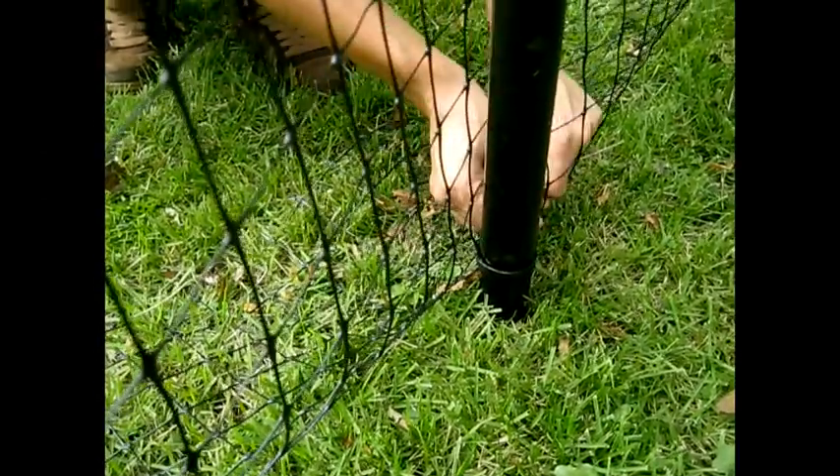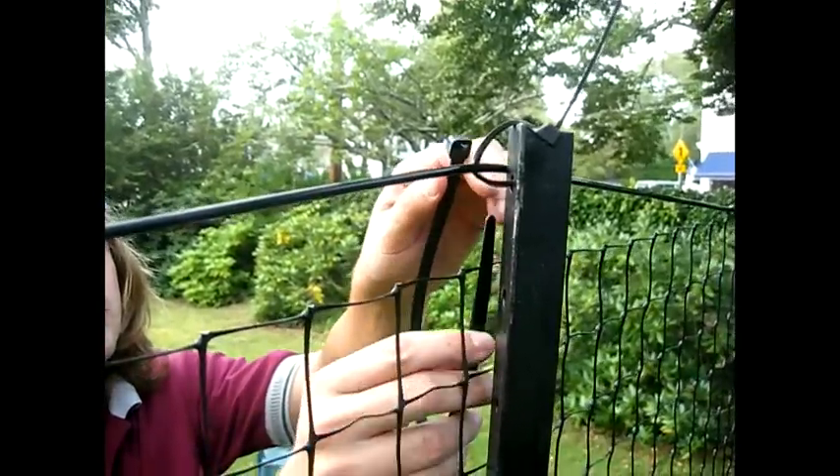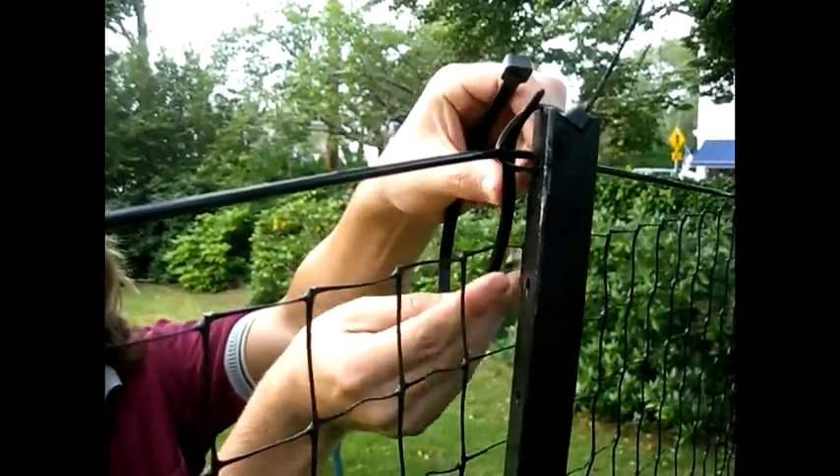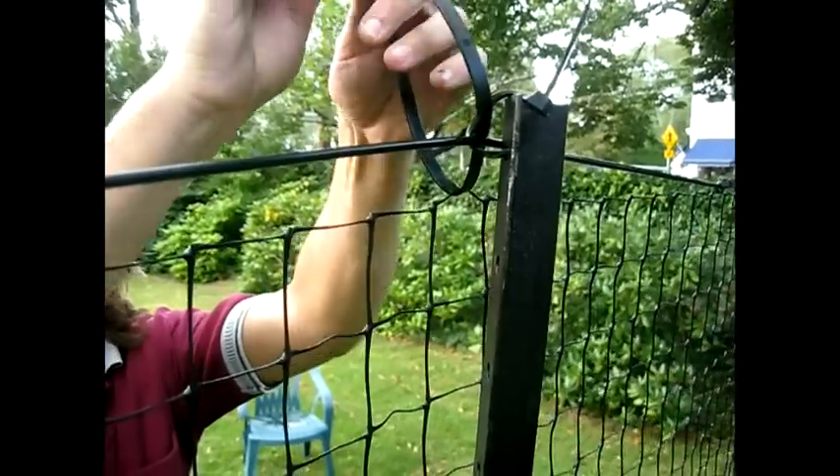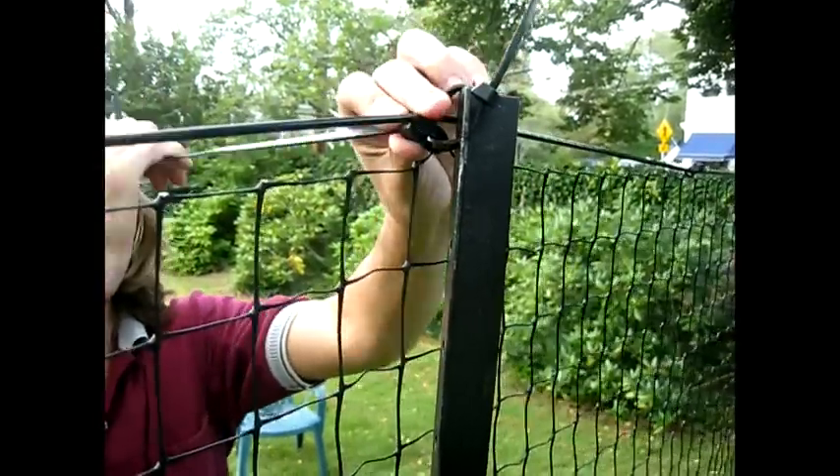If you are using angle iron posts, you already have a zip tie in your top hole and cannot fit another. Instead, zip tie the fencing to the loop on the existing zip tie.